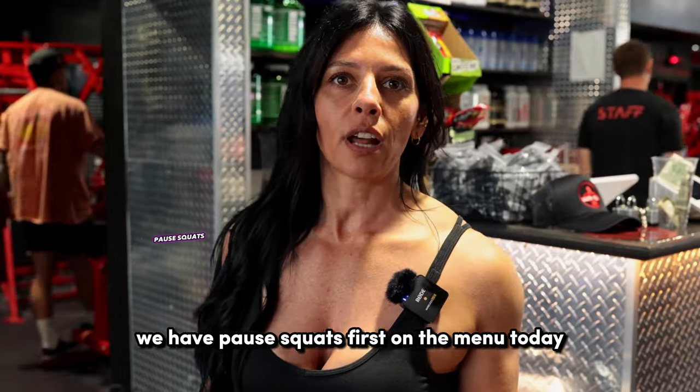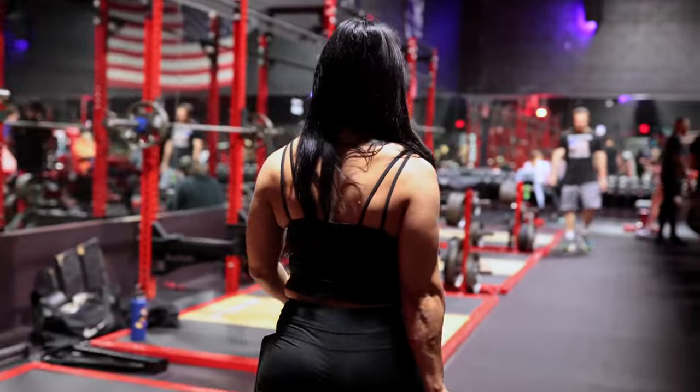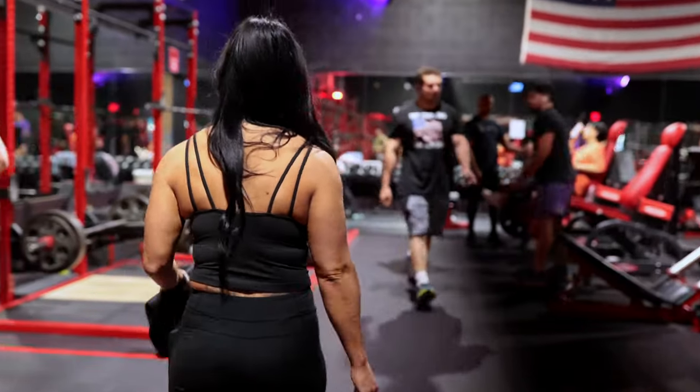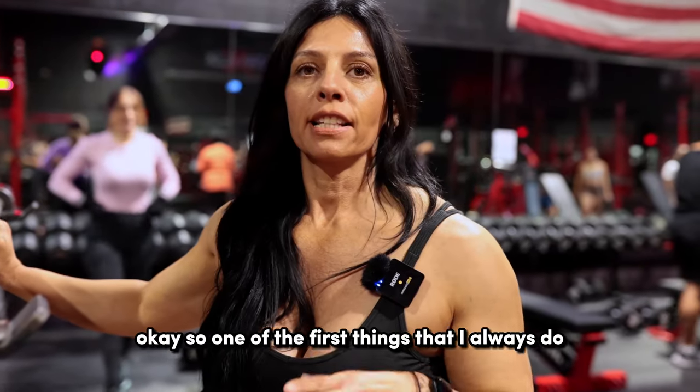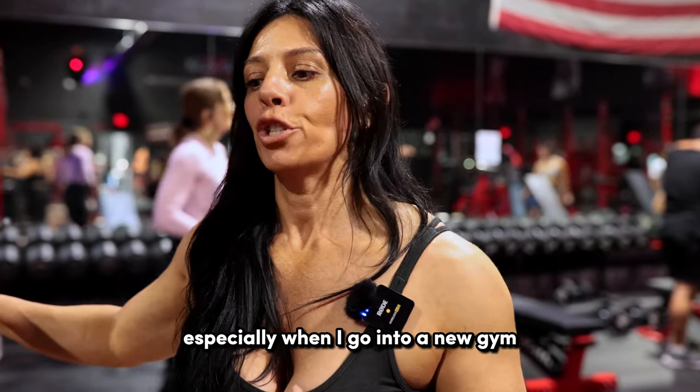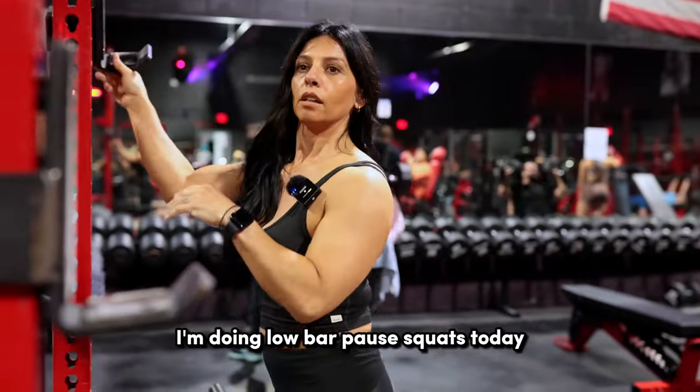We have pause squats first on the menu today. Hopefully there's a rack available, so let's go see. One of the first things that I always do, especially when I go into a new gym, is make sure that your rack height is correct. I'm doing low bar pause squats today.